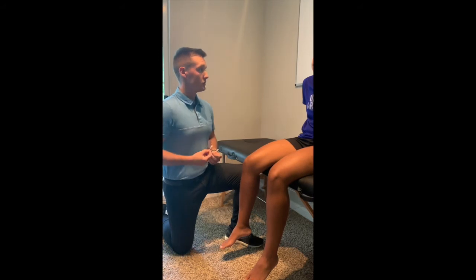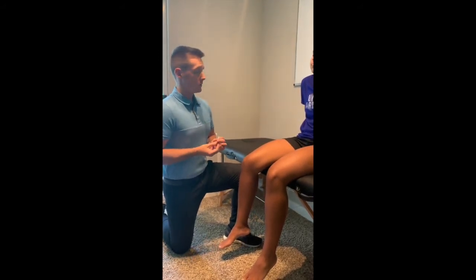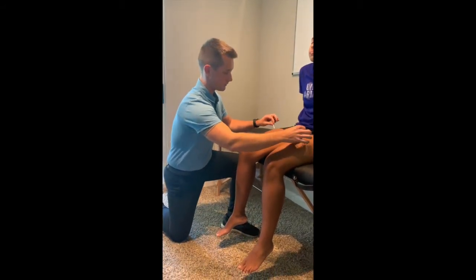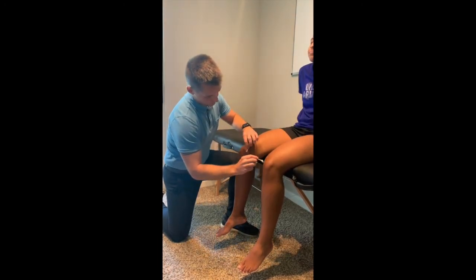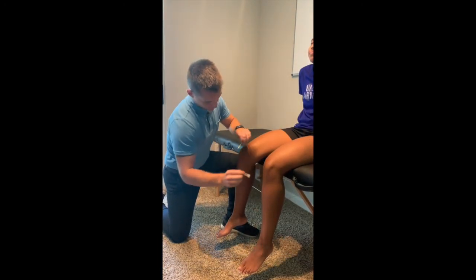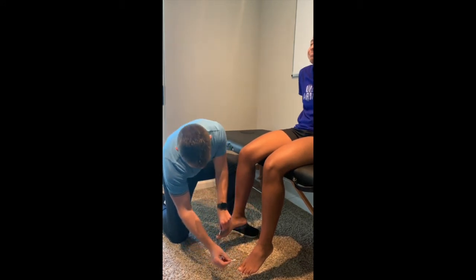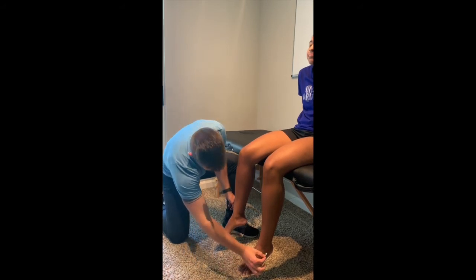The first thing you'll need to do is tell the patient to close their eyes. Let me know if you feel the same or different from side to side. The patient responds 'Same' bilaterally across multiple dermatomal levels tested.